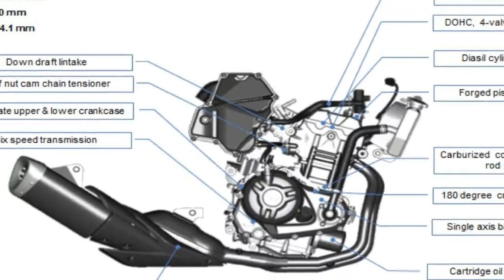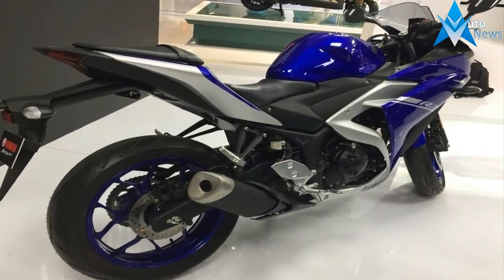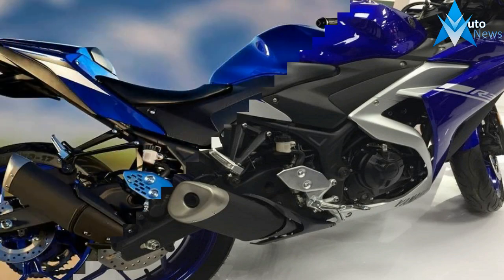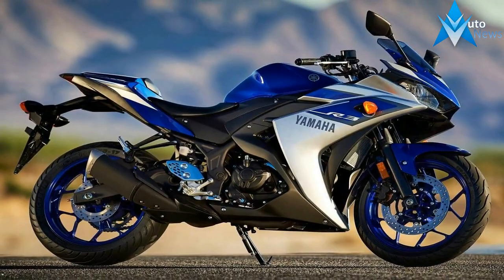At the heart of this sporty ride is a rev-loving, two-cylinder parallel twin mill that delivers rather docile performance at lower RPMs, but comes alive when you get closer to the five-digit mark. A 68mm bore and 44.1mm stroke gives us a 321cc total displacement with an 11.2 to 1 compression ratio.